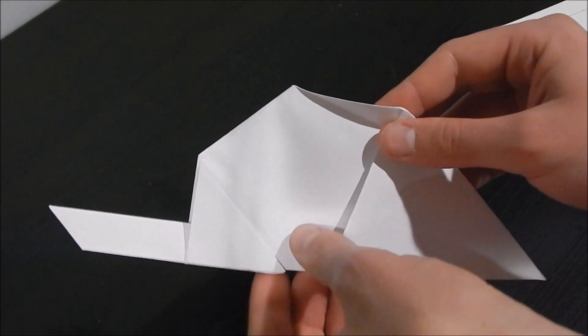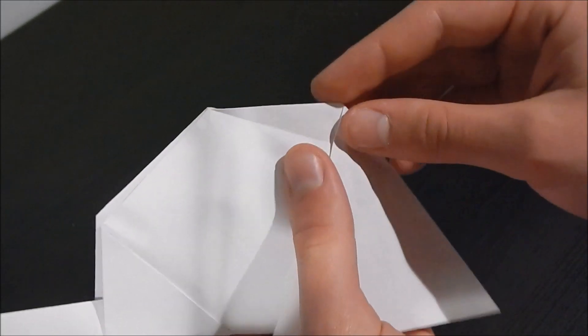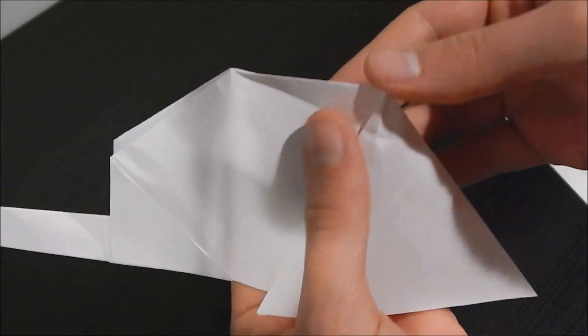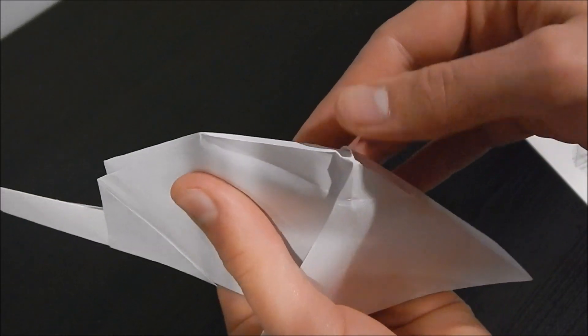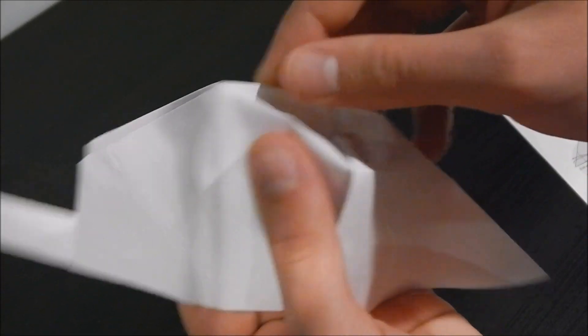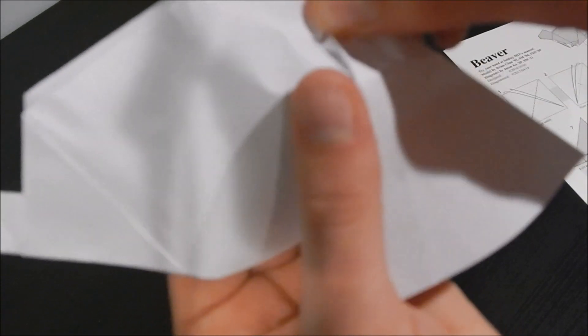And closed sink — oh, this is going to be rough again. Closed sink of ugliness. It's okay, paper, it's okay. Just softly reassure your paper that everything will be fine.